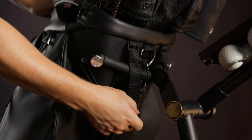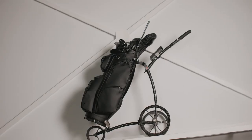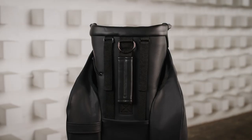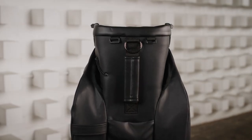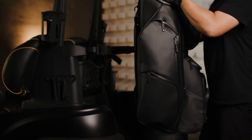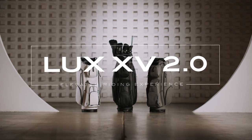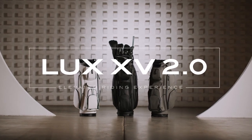We also added hidden integrated cart bracket straps to ensure that the bag is securely fastened to the trolley when needed, but don't hang off the bag when they aren't in use. Each new feature and upgrade has been made with the intent to elevate the riding experience. The LuxxV 2.0 is the ultimate Golf Riding Companion.